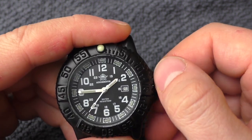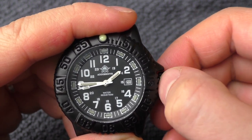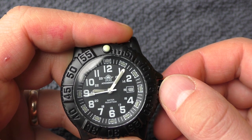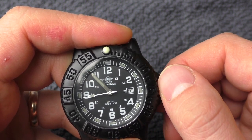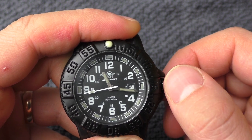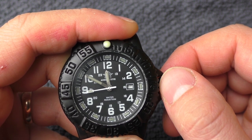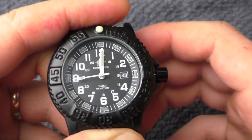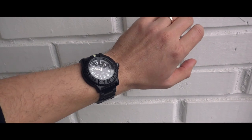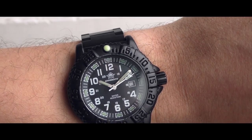Now let's see how it flips the date. First, I want to adjust the date myself. Now let's see how close to midnight it gets to flip the date. At 9pm, 10pm, 11pm — still nothing. At 11:15 it starts engaging the date. At 11:45, let's see how close to midnight it flips. That's nice — it flips very close to midnight.